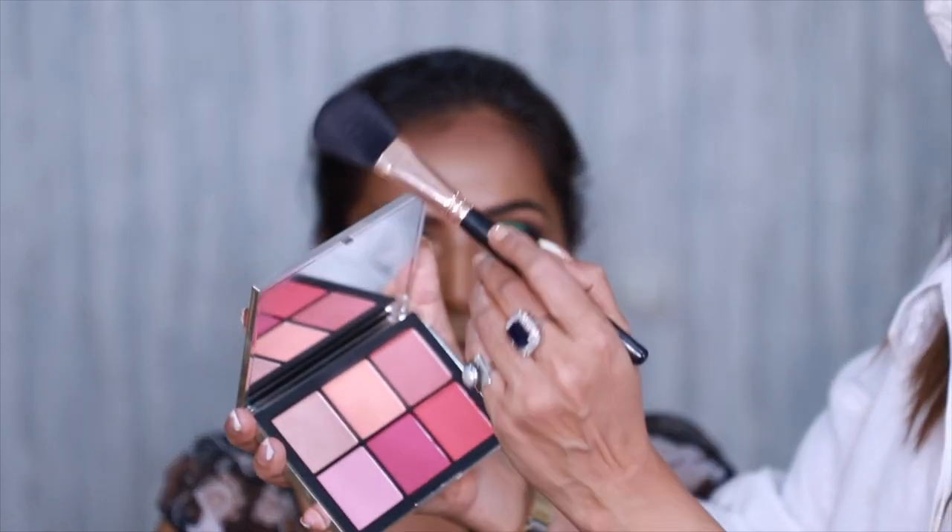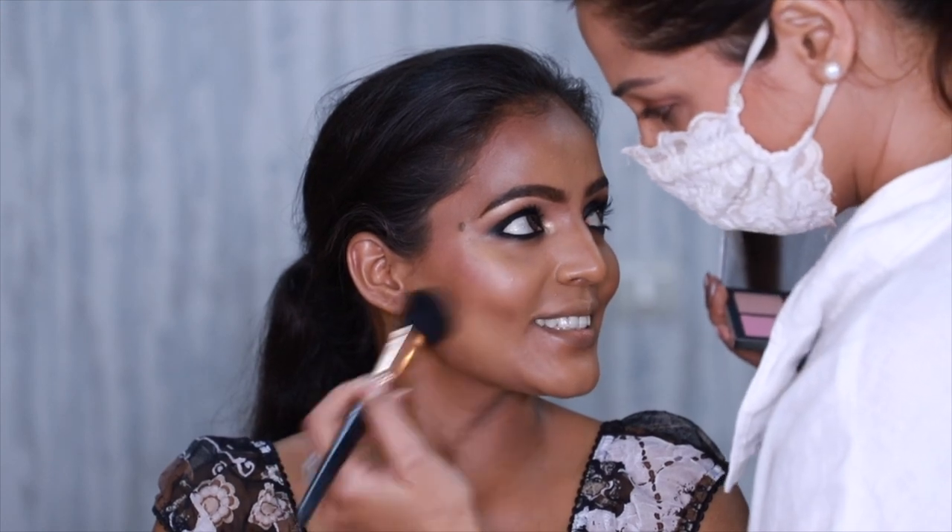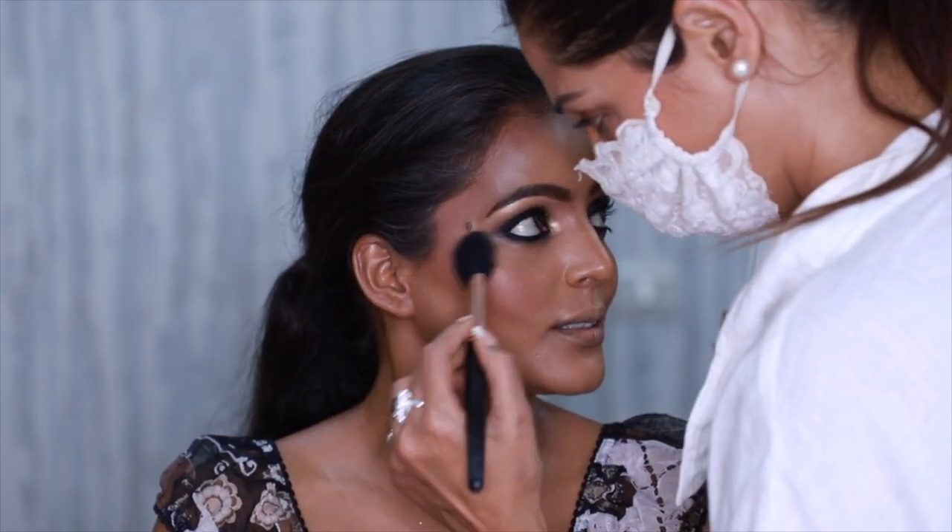I add a little bit of blush to complete the look, and I powder the skin using the Huda powder in shade Banana Bread.